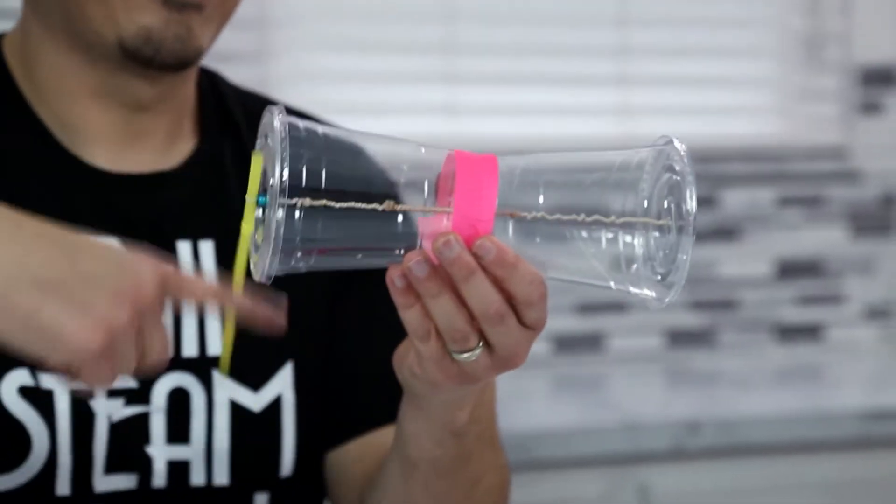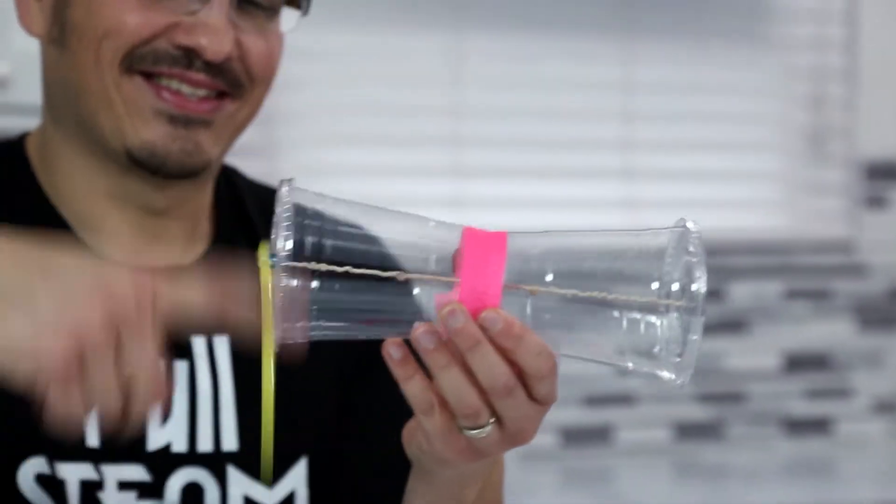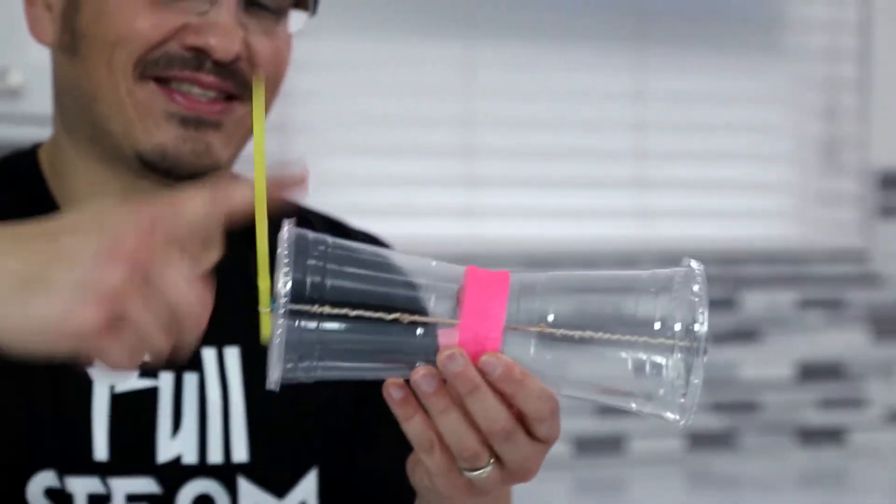When you twist the rubber band chain, you stretch the rubber band and wind it up. This winding and stretching creates potential energy, or stored energy.